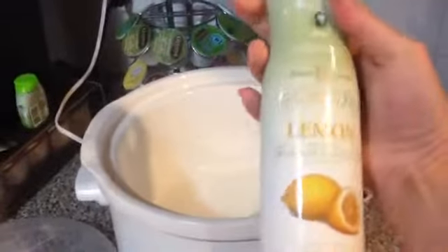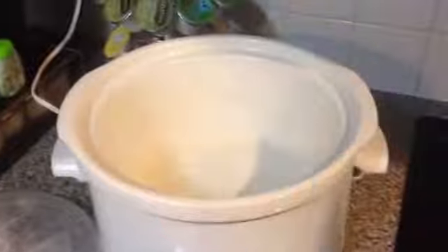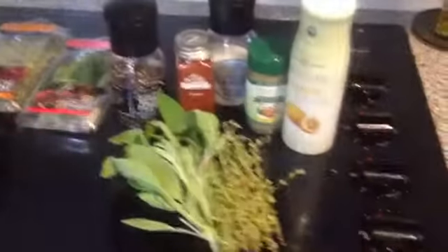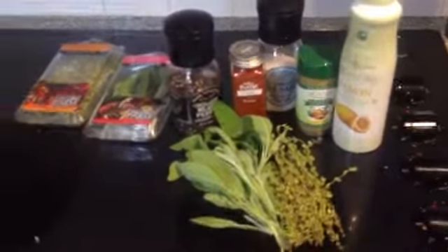Then you're going to want to spray the inside of your crock pot with some nonstick spray. I'm using a lemon flavored one here, but you can use whatever you like. Next, you're going to put whatever vegetables you'd like inside to give the chicken some nice flavoring. I like to put onions, carrots, and celery, but you may like some of those or none of those — it's up to you.